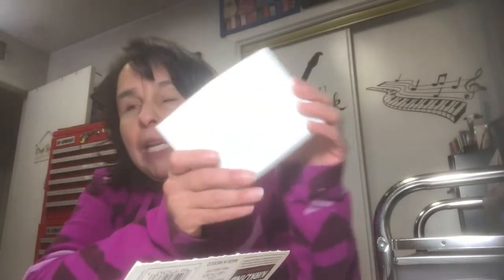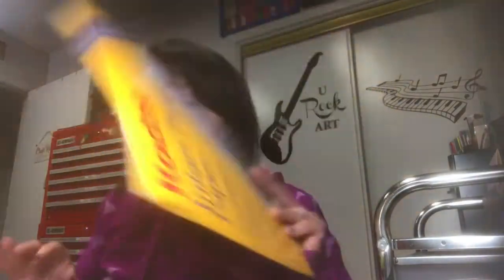Jack found this photo paper at Savers for $0.99. It's 5x7 photo paper, and I love to do distress ink on photo paper, so I thought yes, I could always use that. There's also more photo paper in bigger sheets, also for $0.99, and it seems like most of it's in there. That was at Savers.